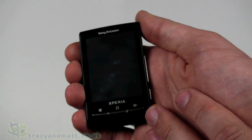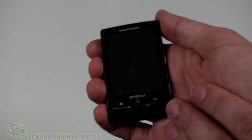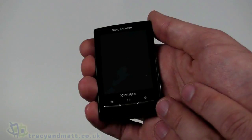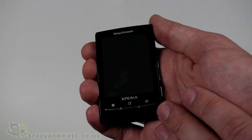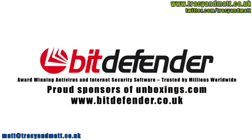So this has been the Sony Ericsson Xperia X10 Mini. We're going to have a full review for you over the next couple of weeks. Don't forget to follow us on Twitter at twitter.com/tracyandmatt. I'll be back soon with more videos and reviews on tracyandmatt.co.uk — but for now, thanks for watching.